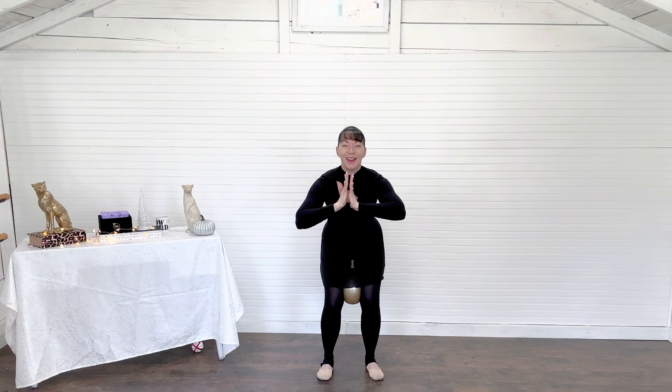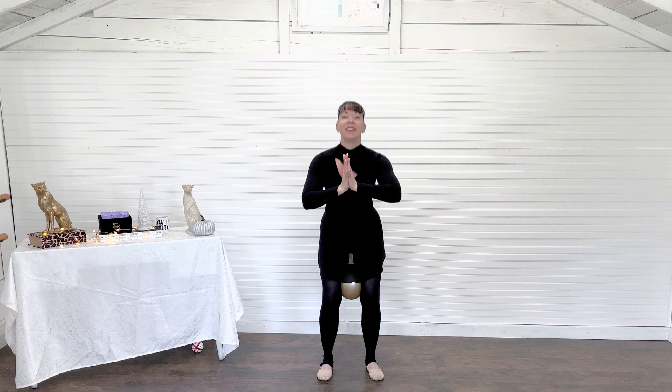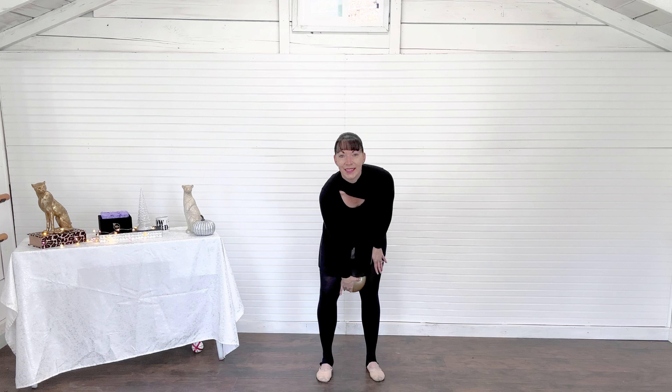Keep pulsing here. Maybe sink a little bit lower. One more round. Beautiful work. Prayer is a great position here. Rise up, grab that ball.